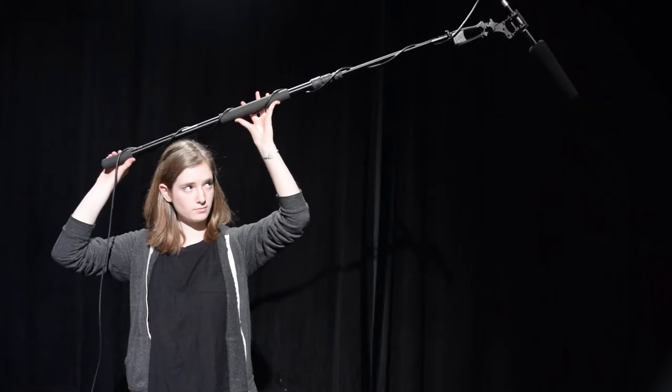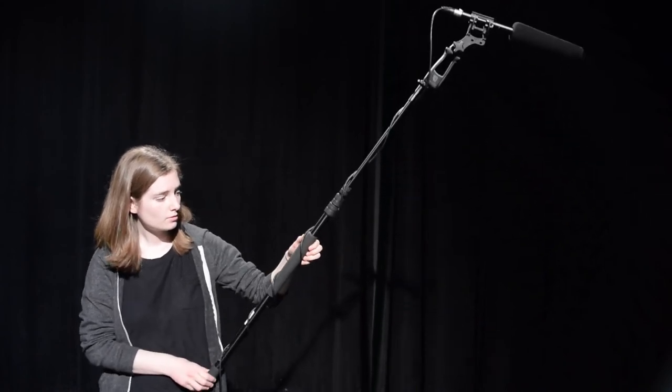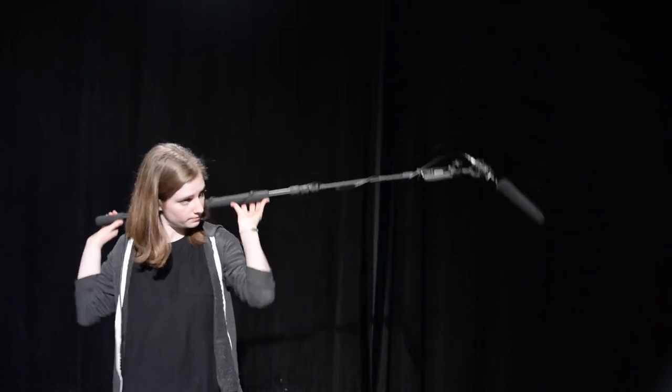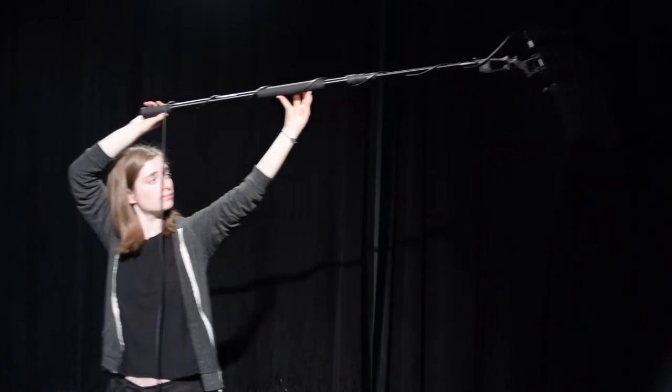Boom-opping for take after take can be exhausting, so here are some tips. You can lean it against your hip or hold it along your shoulders behind you. No matter what, the most important thing is that you keep the boom out of the shot. Make sure to watch out for shadows as well. Communicate with the camera team and make sure that you're out of frame.